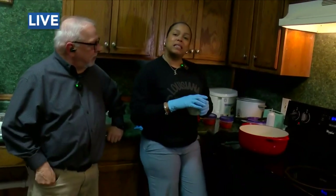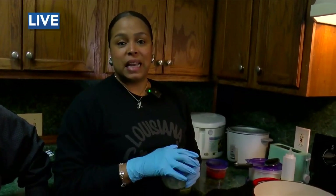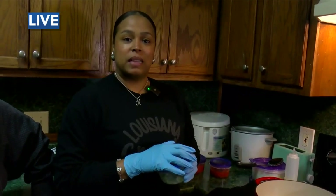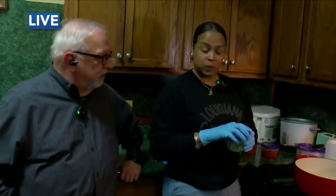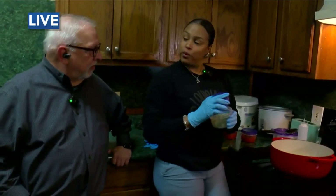So Greedy's to Go is located on Evangeline Thruway — 1013 Northwest Evangeline Thruway. We specialize in healthy meals, family meals, and catering. And what are we about to cook? We're about to cook shrimp creole. Let's get started.